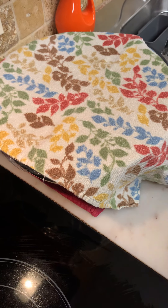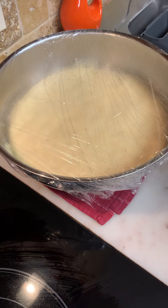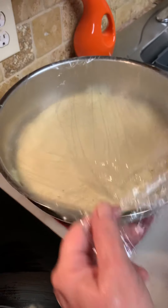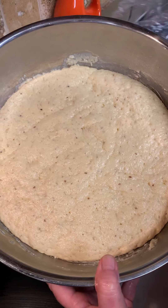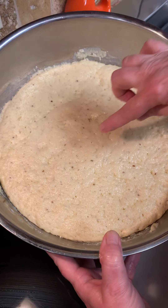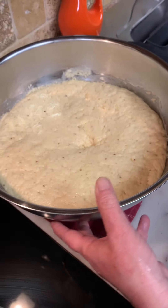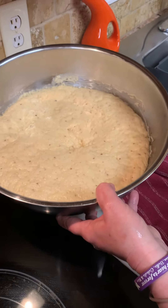Okay, are you ready? Alright, so it's doubled its size. See how nice and airy that is? And remember before it was a little tacky? It still is a little tacky, but not as bad as it was. We need to save that saran wrap — we're gonna cover it again.